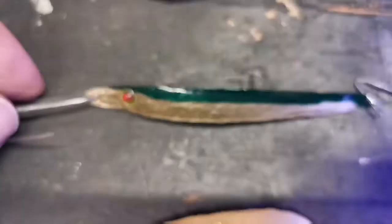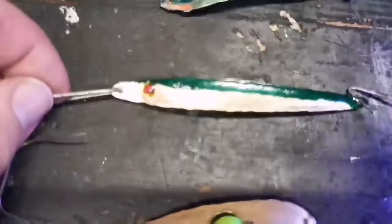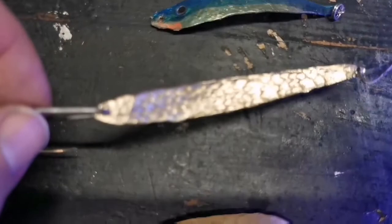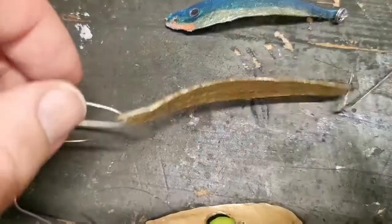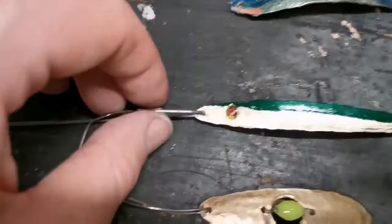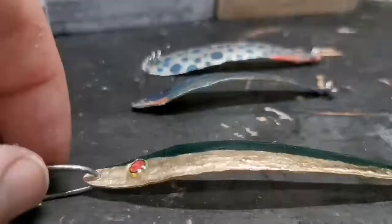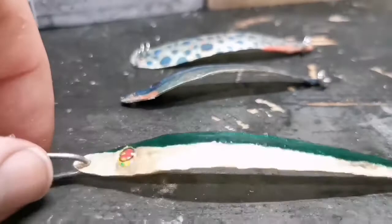Then today I started messing around with another shape — an old shape I've cast quite a lot, actually. It's this guy. I also took the ball pin hammer and played around with one of the new eyes, as you can see. And then just added a nice dark green metallic back. I think that's gonna catch fish too.